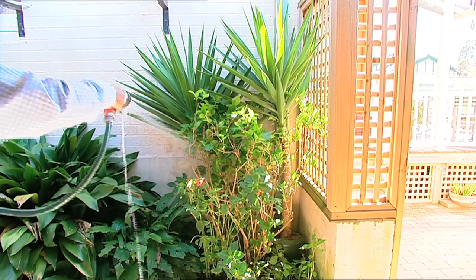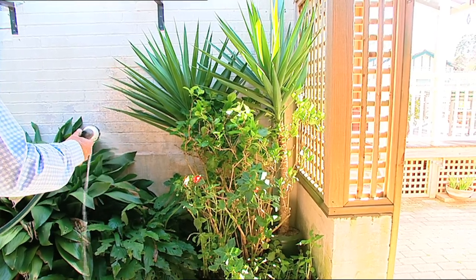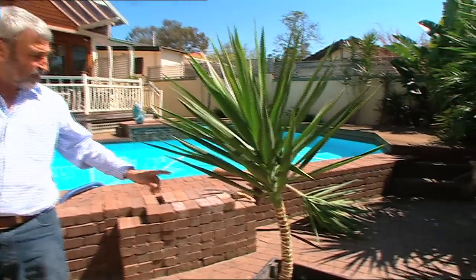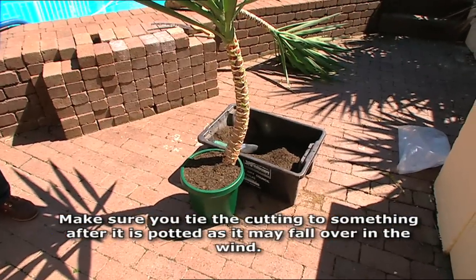Don't over-water this — keep it just moist for a month or two until it's actually struck. Once it's struck you can do what you like with it. That plant in a pot at a nursery is probably $150, and it's only a matter of weeks until that will produce roots and you've got something really fabulous.